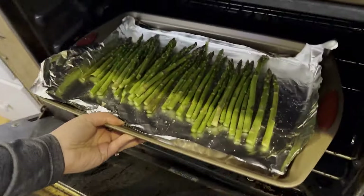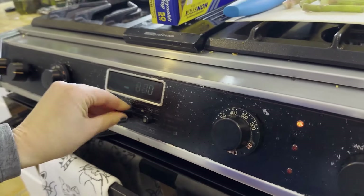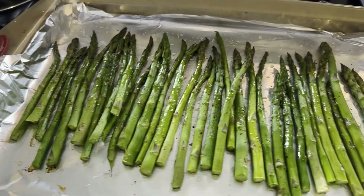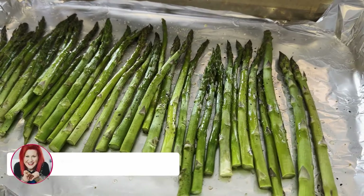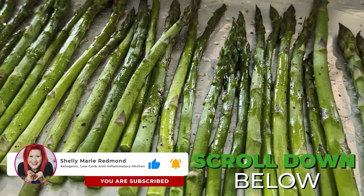This is amazing, it's delicious, and it is one of the easiest ways to cook asparagus. The beauty is that because of the olive oil we're using, we are working to help lower our blood sugars. If you need the recipe, look in that description box. Much love.